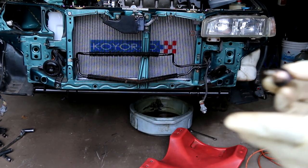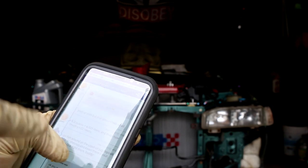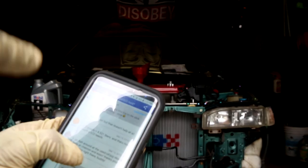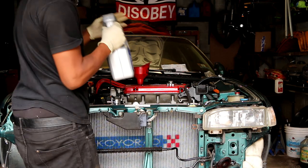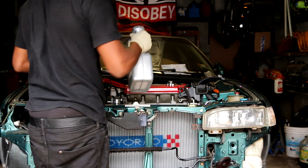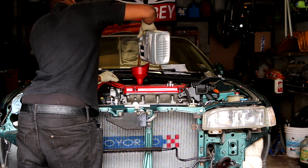According to online, the H22 takes 4.921 liters, which translates to 5.2 quarts of oil. I'm gonna pour the whole thing — as far as the extra 0.2 goes, I'll just leave it at five quarts.